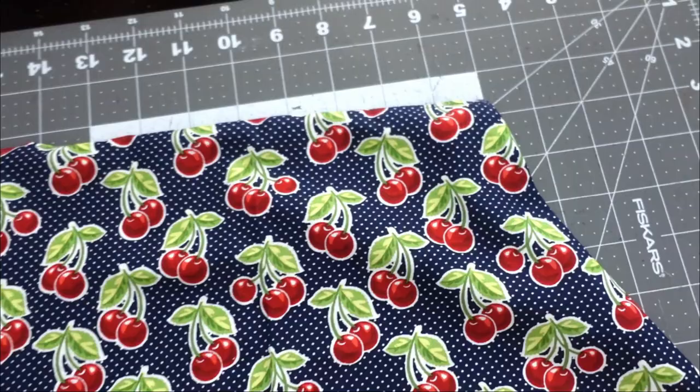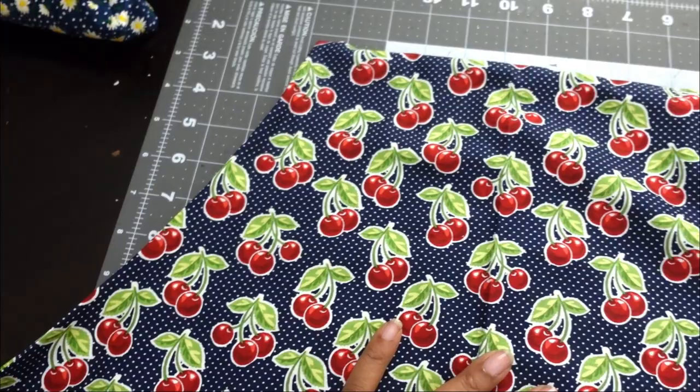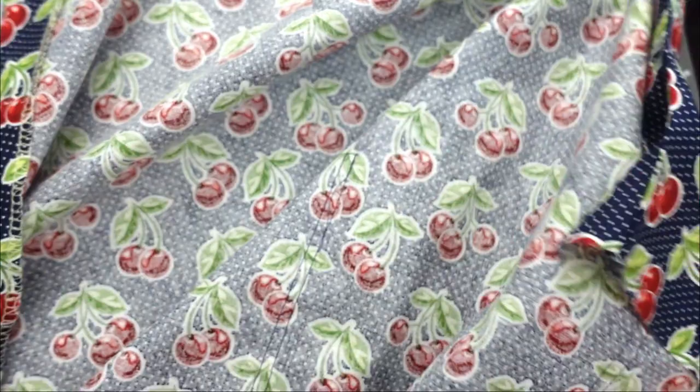After you have turned your fabric over so that the wrong sides of the fabric are facing and you have given it a good press, this is what your apron should look like.